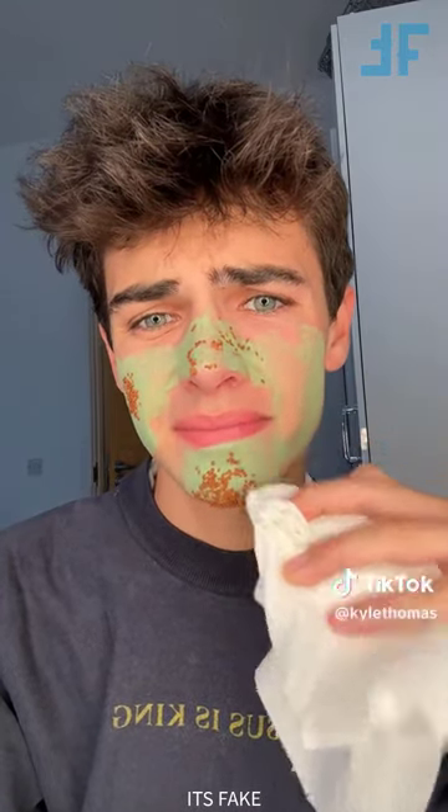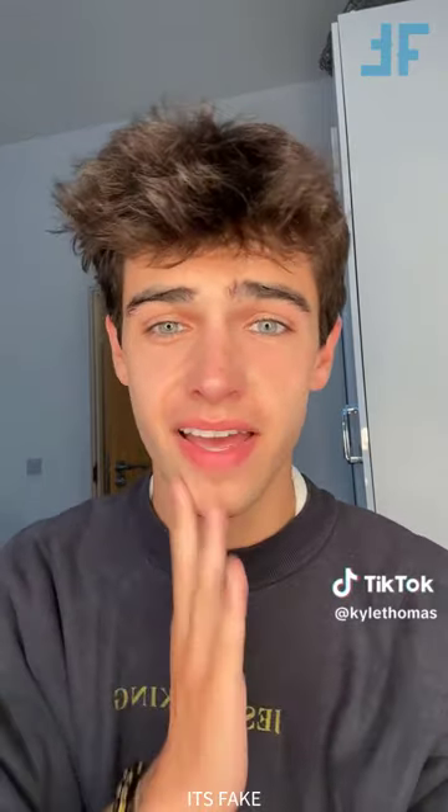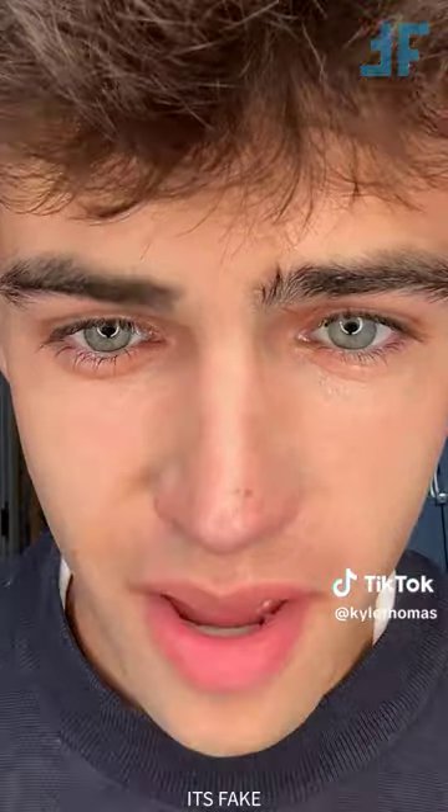This is already burning my face, so I need to take it off. You never know - this burning may actually be working, but let's wipe it away. Well, all of the seeds just went. I'm going to go wash this off properly, and then we'll see if there's any difference. I just washed my face and put my moisturizer on, but as you can see, my face still looks the same. This thing is a lie.